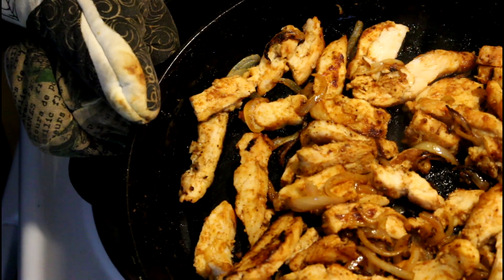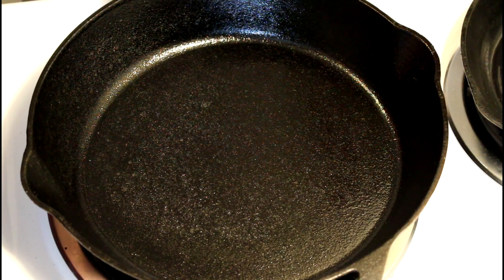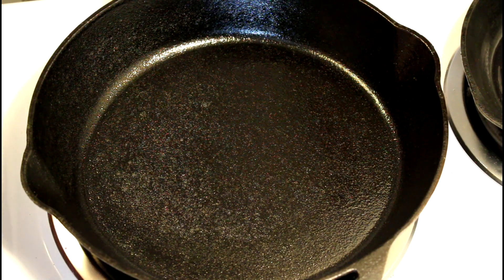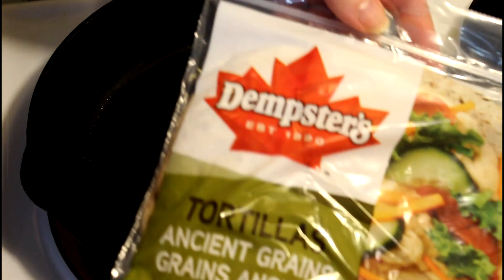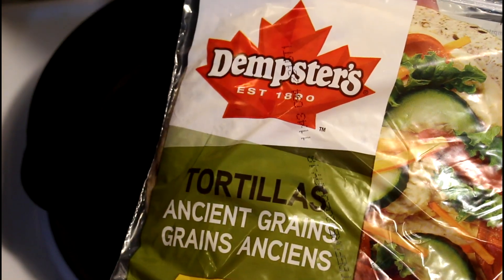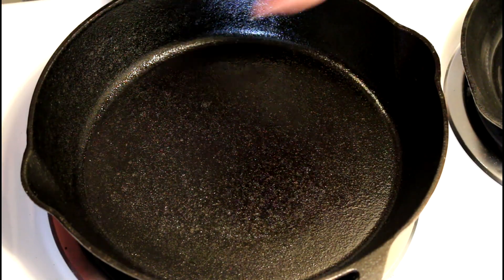Now that I have the chicken and onions warmed up, let's assemble our quesadillas. I told you this was going to be quick and easy — that's all the prep work I had to do. I'm going to use some store-bought flour tortillas. I also have some corn tortillas that I made myself that I'm going to use because they're gluten-free. I'm warming up the pan and it's going to be dry.